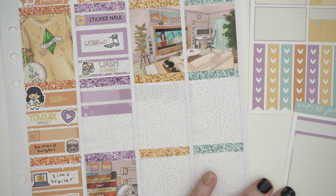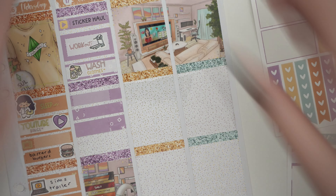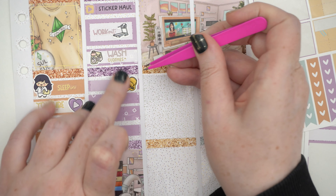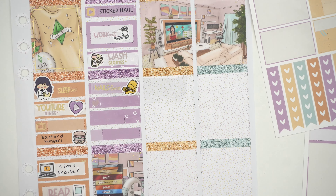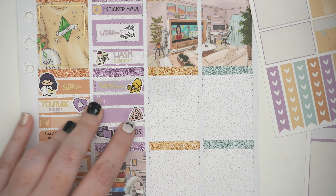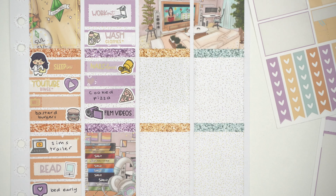For dinner we made pizza. We bought one of those pizza dough and sauce combos — you re-roll the dough out, put the sauce on, add your own toppings, and it's so tasty. So much cheaper than buying pizza, especially here where pizza is really expensive. And then I filmed some videos for planmas that night. So that was Friday.